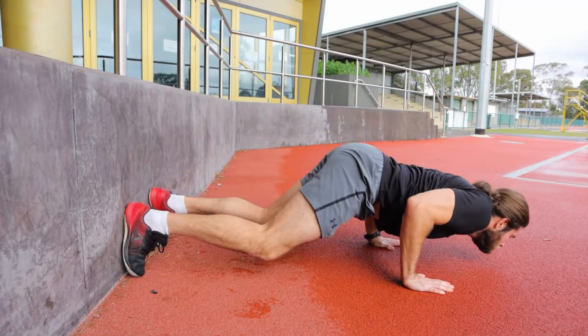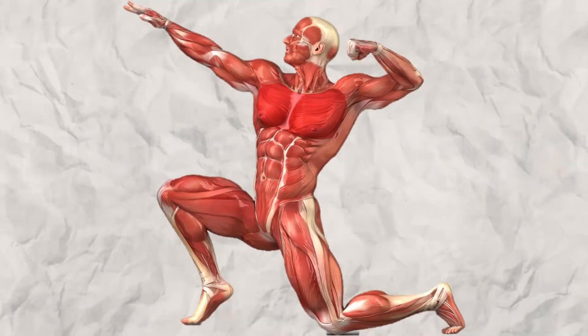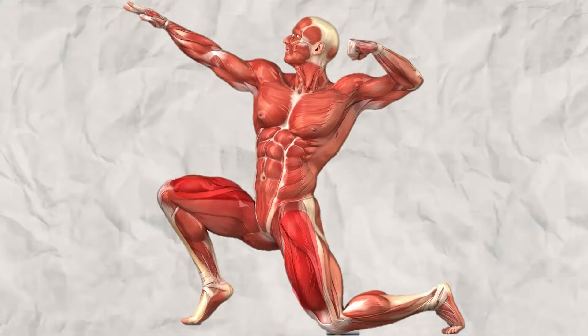The Mike Tyson push-up is a very interesting exercise because it puts a lot of pressure on your pecs, and it's almost like a full-body workout, targeting your pecs, triceps, shoulders, serratus, core muscles, and even your quads.